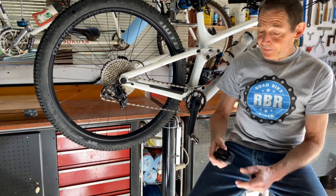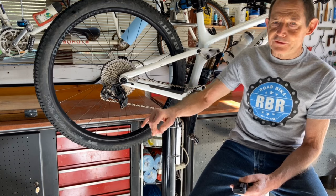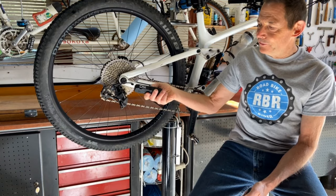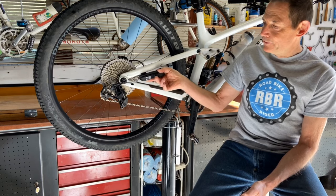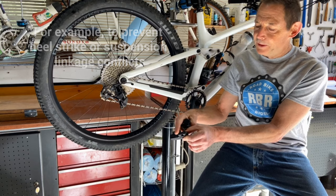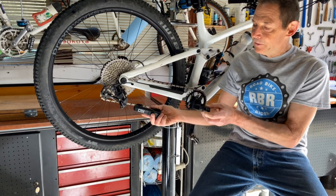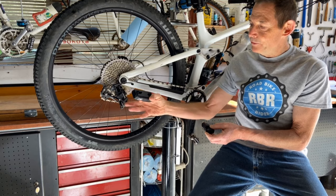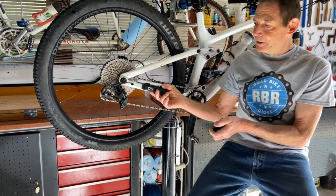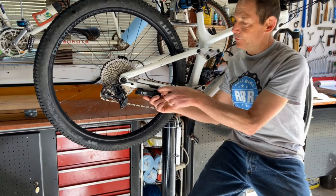The really interesting thing that the Archer Components D1X trail system is doing is it's using the existing cable shifting on most bicycles to operate the rear derailleur with an electronically activated shifter. This piece they call the shifter attaches to the chainstay on this bike — some bikes it might attach to the seat stay. This is the remote which goes on the handlebar with the shift buttons on it. It talks to the shifter through Bluetooth wireless technology, and when you click the buttons this is what pulls on the shift cable to operate the rear derailleur. You have a combination of electronics and the existing shifting system, but the cable itself only goes from here to here — it's a short cable.